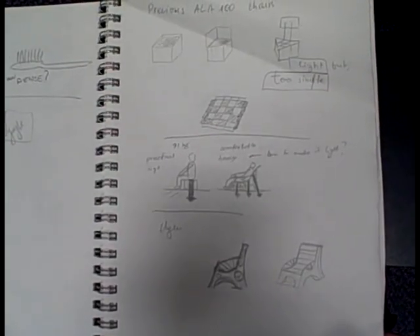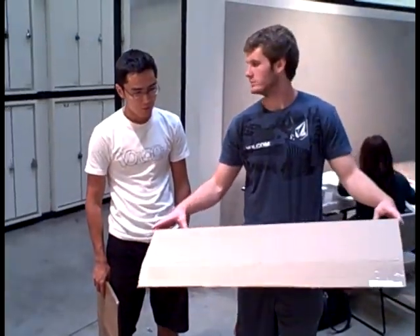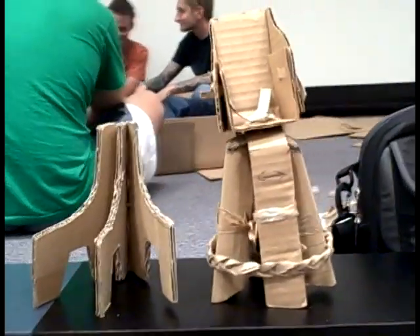Our design team started by observing different chairs to find out which type of design would hold the most weight. We began brainstorming which types of base would be the strongest. We built a few prototypes with different bases including arches, triangles, and posts.